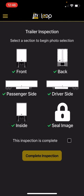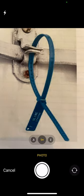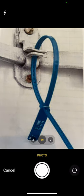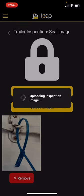The last piece, which it won't prompt, is a seal image. In the case the trailer needs to be sealed, we're going to help protect the drivers by having them take a picture of the seal. So choose image, camera. I can take a picture of that seal on the trailer to prove it was sealed and get that seal number in the picture if possible. Use photo, upload images, close that out.